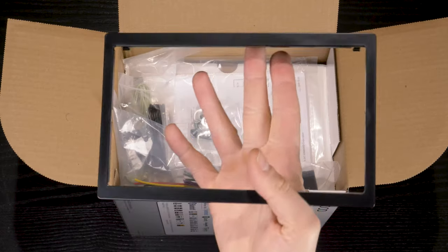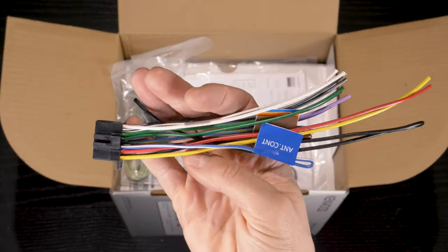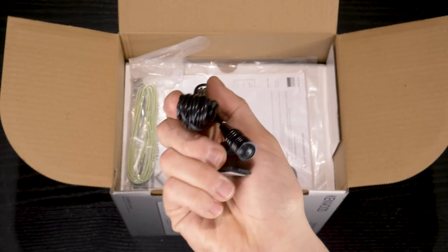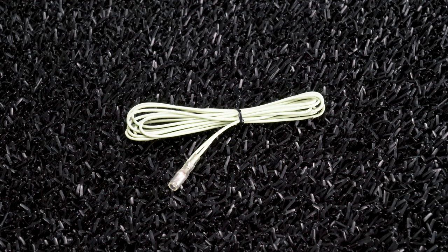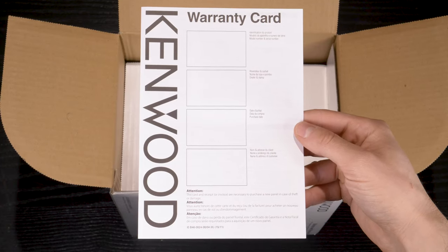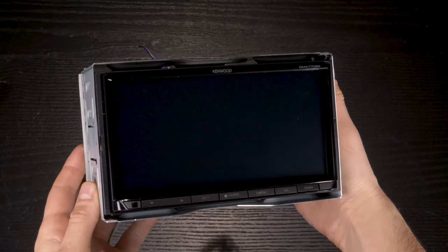Inside the box is a radio trim, wiring harness, external microphone for hands-free calling, parking brake extension, mounting hardware, warranty card, instruction manual, and the double-din digital media receiver.